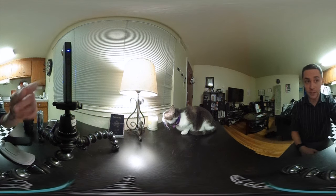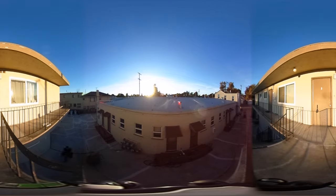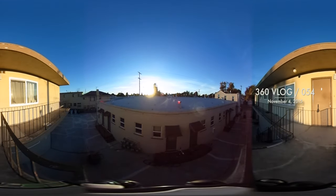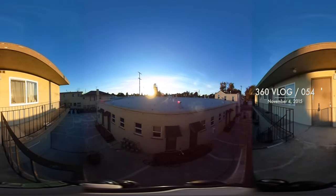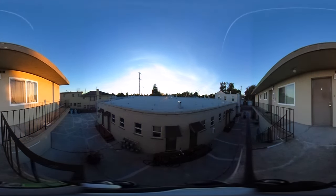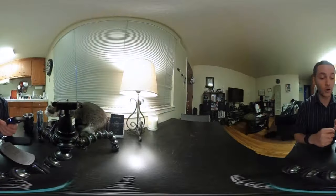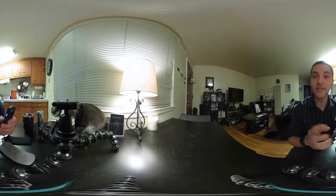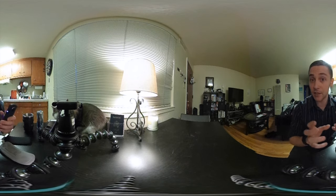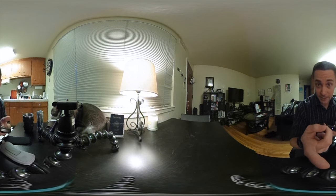Today I'm reviewing the new camera by Theta called the Theta S. It does amazing 360 video and photos — way better than the current model of Theta that's out there.